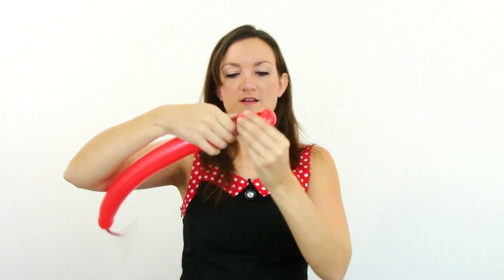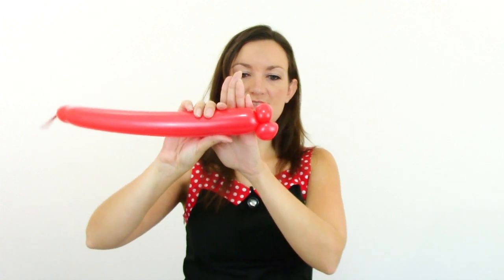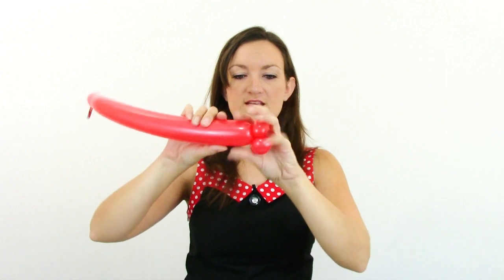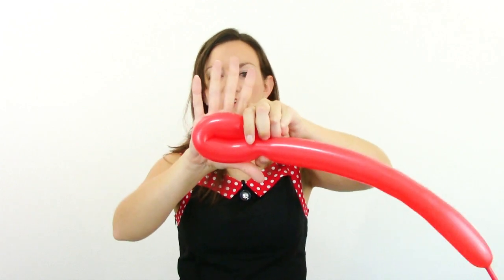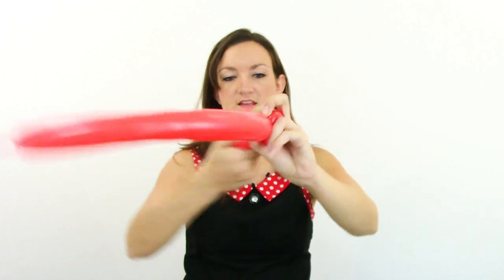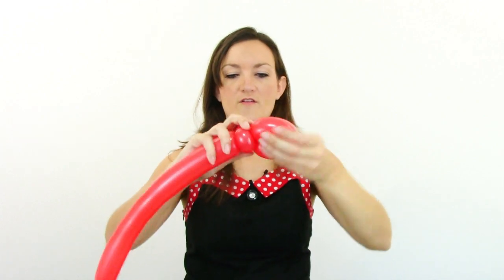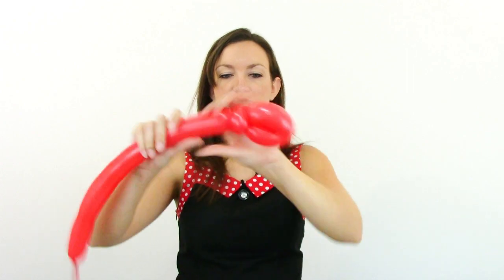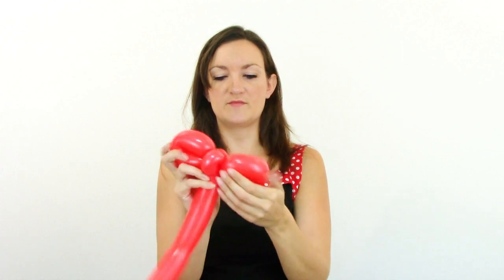We're going to start off the same way with two pinch twists — you can make these a little bit bigger though. Go ahead and do one and two pinch twists. Now we're going to do a loop on either side of the pinch twist — one on this side, and then we're going to bring our balloon over and do another loop on the other side. Squeeze your balloon out so it's nice and soft and do a loop about the same width as your hand. Then bring your balloon across to the other side of your pinch twist, squeeze it out and make another loop the same size. Now we've got a little bow which is going to look really cute placed on our headband in between the ears.